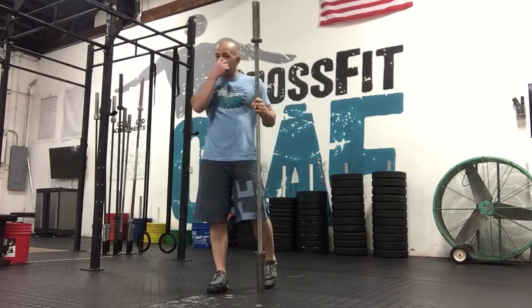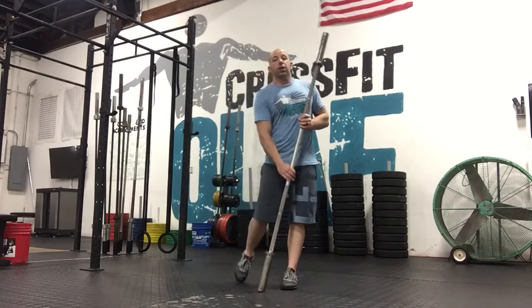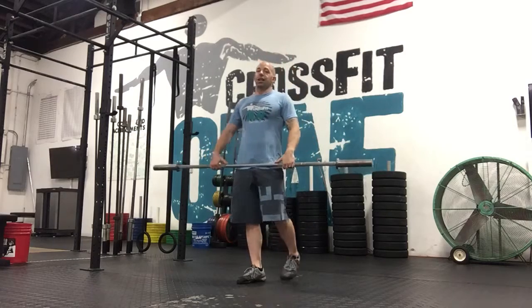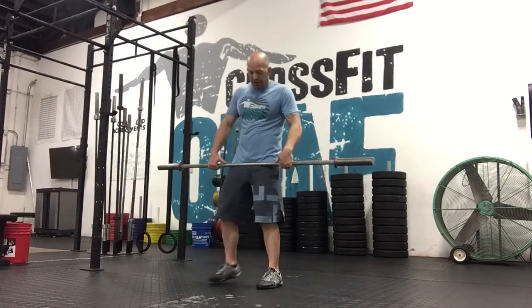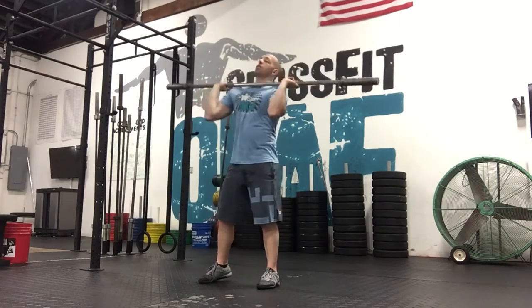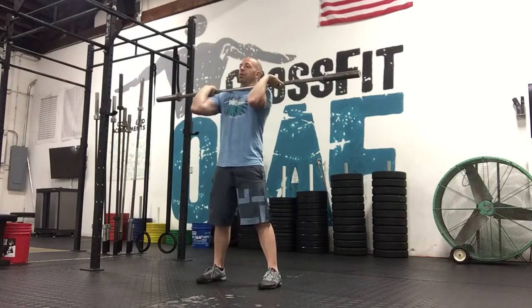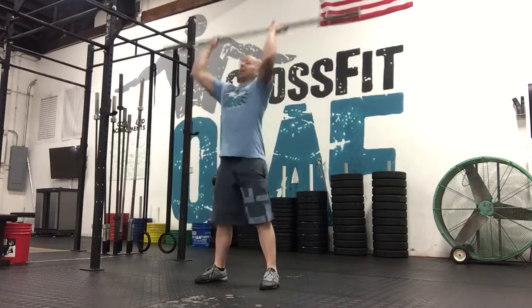After that, you guys have a metcon today where you're going to do some work and rest. You're going to do five thrusters, which is a lot like a wall ball, but now we're going to use a barbell. You're going to get your pressing grip, have that bar rest on your shoulder slightly, and go ahead and squat down like you're doing a front squat.